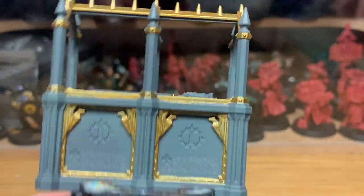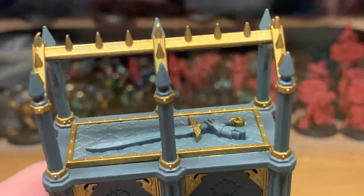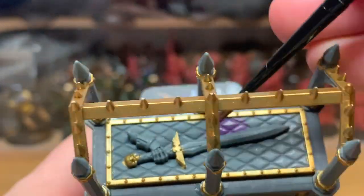With the gold done you can see it's set it off quite nicely. I'm now going to use a little bit of Citadel Xerius Purple — I'm going to do this on the quilting on the top of the objective.